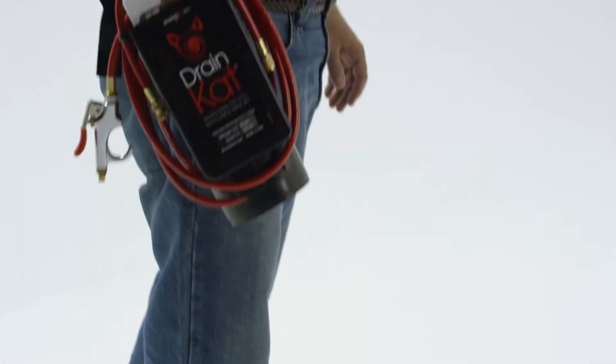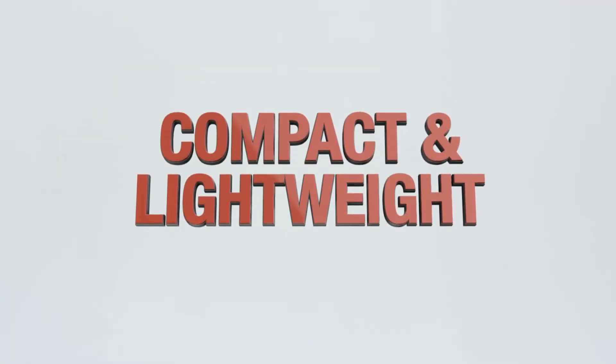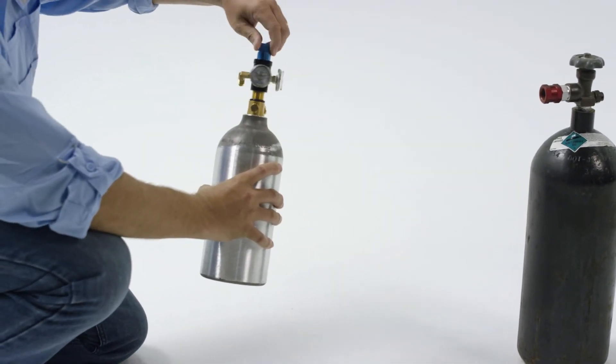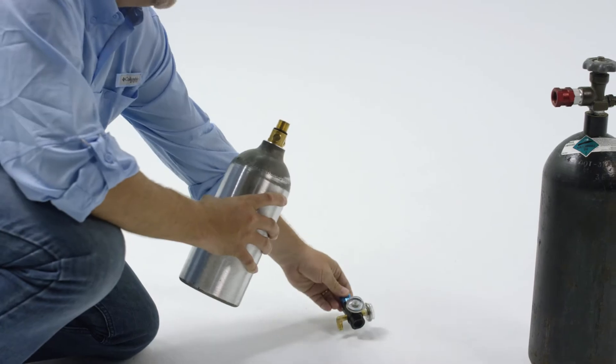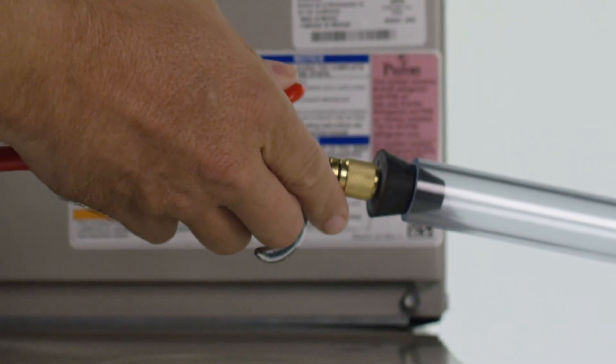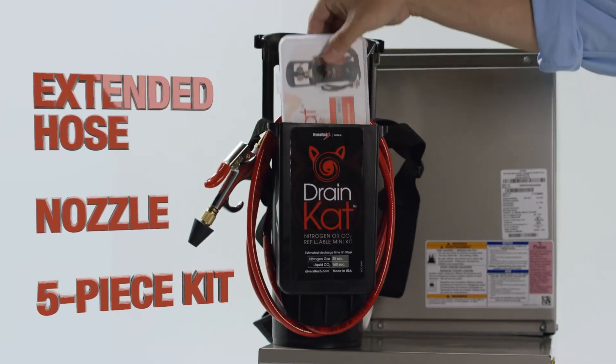It weighs only a few pounds and is ideal for use in attics, basements, or any place you don't want to lug a heavy tank. It's also easily refilled from a nitrogen or CO2 tank using the included fittings. When full, it provides up to three minutes of continuous pressure for even the toughest jobs.